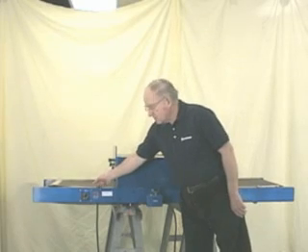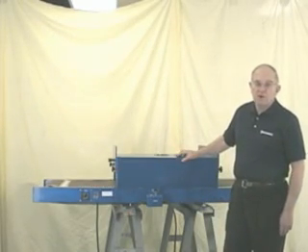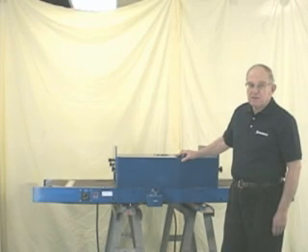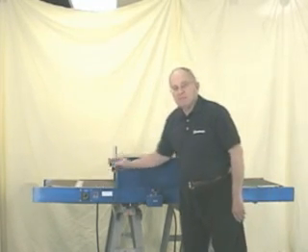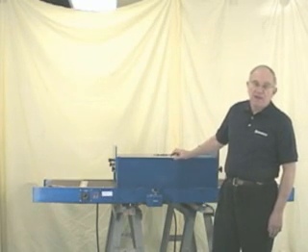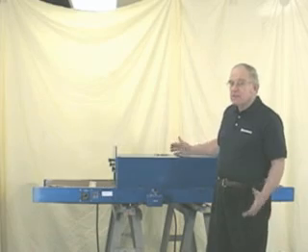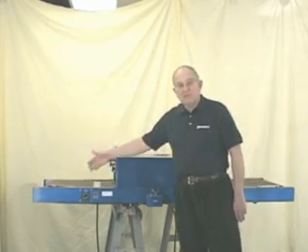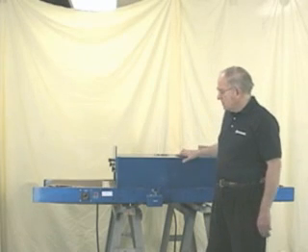The belt is a brown or tan color, which means it's a fiberglass Teflon-coated belt — those are the best belts. They don't fray and they don't stretch. If you see a belt that's black, it's nylon, and nylon stretches with heat. What's going to happen is it's going to wander, it's going to fray, and you'll be spending money on a new belt. So fiberglass Teflon is a much better choice.